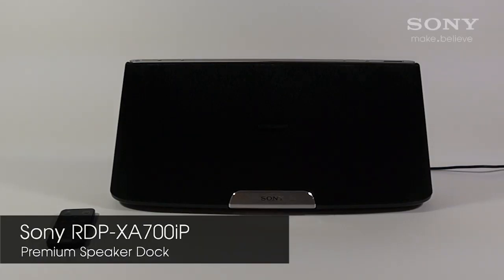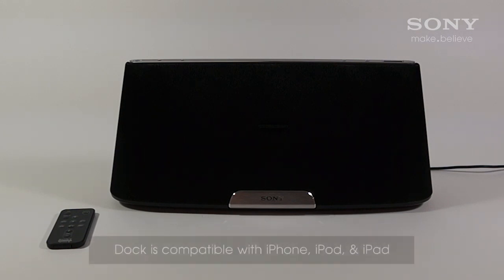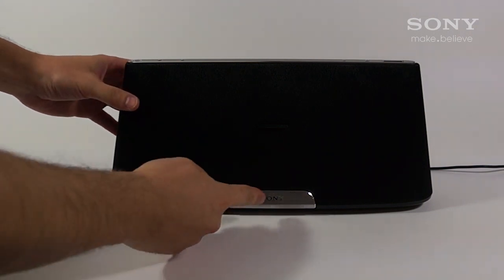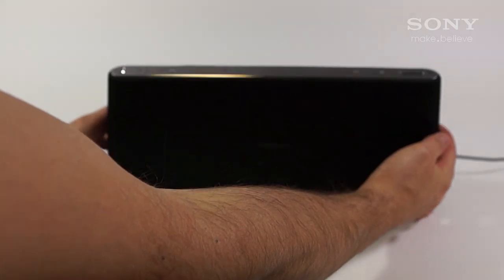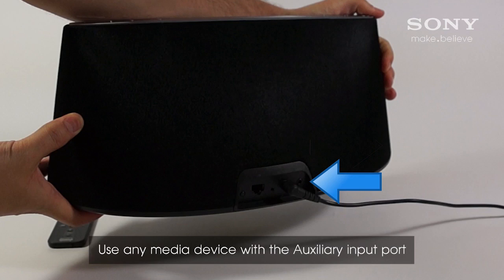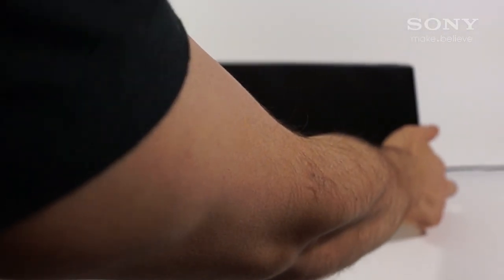The Sony RDP-XA700iP is a phenomenal sounding AirPlay speaker dock compatible with iPod, iPhone and even iPad. It has a compact sleek design featuring a retractable docking tray, stainless steel accents and speaker cloth that wraps all the way around to ensure it looks great from any angle in any room. The rounded shape allows for a more rigid structure and produces tighter bass with less vibration.